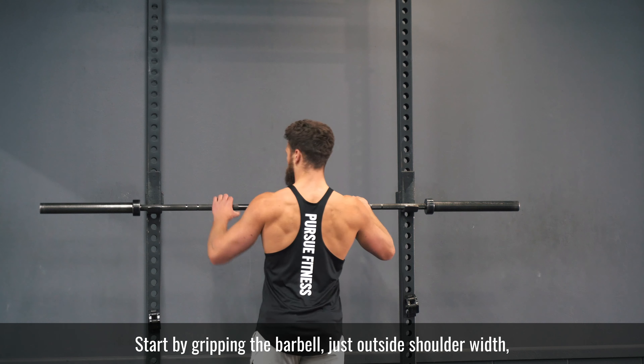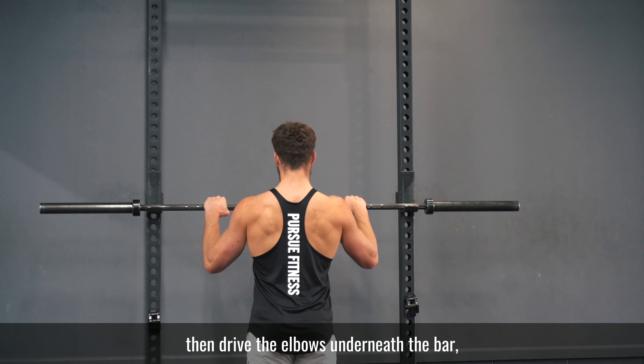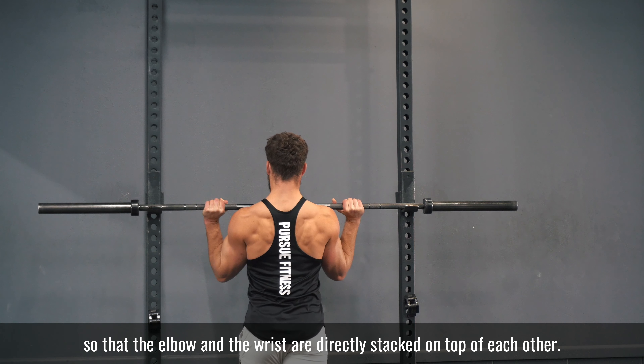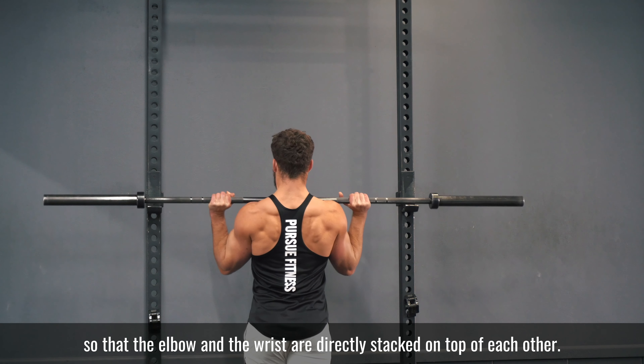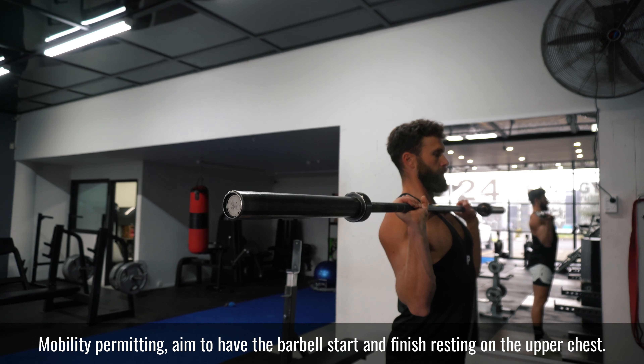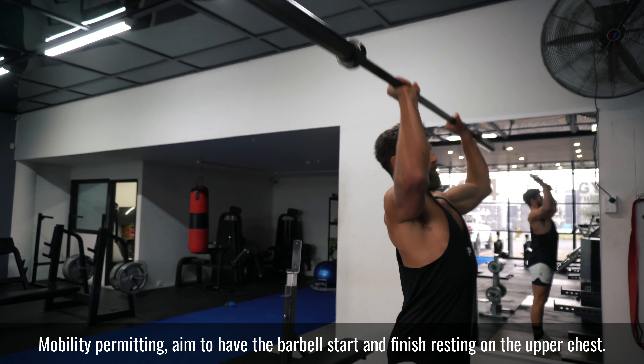Start by gripping the barbell just outside shoulder width, then drive the elbows underneath the bar so that the elbow and the wrist are directly stacked on top of each other. Mobility permitting, aim to have the barbell start and finish resting on the upper chest.